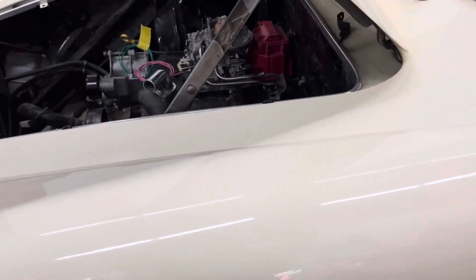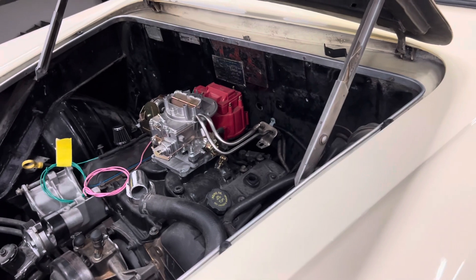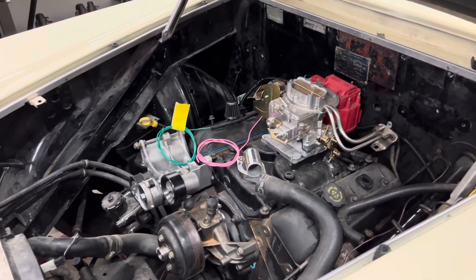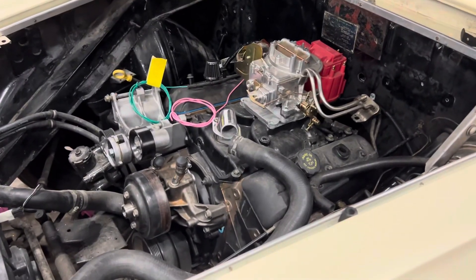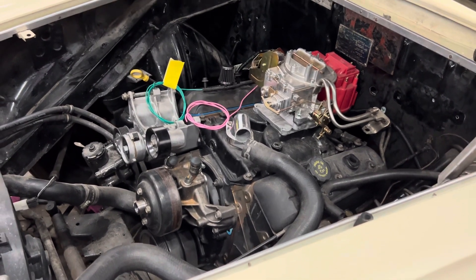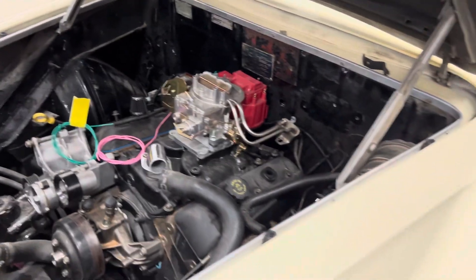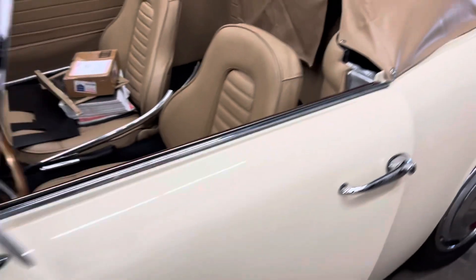We still have a little bit to go. In a perfect world, I'm hoping we can get this up and running within the next couple of weeks at most, because we're still waiting on a transmission and we've got to do some carb work and fuel line work. But we're getting there, guys — we're getting there. Have a good one.